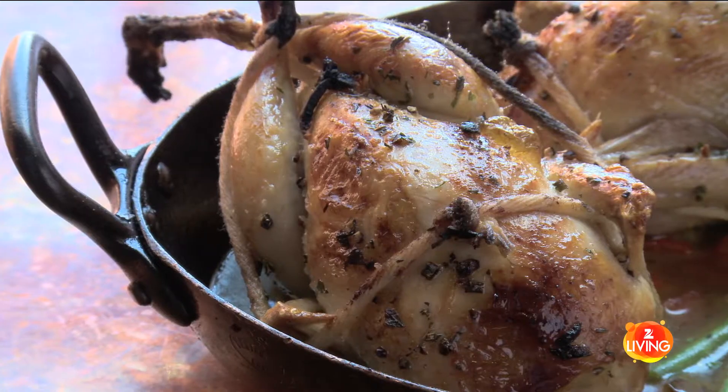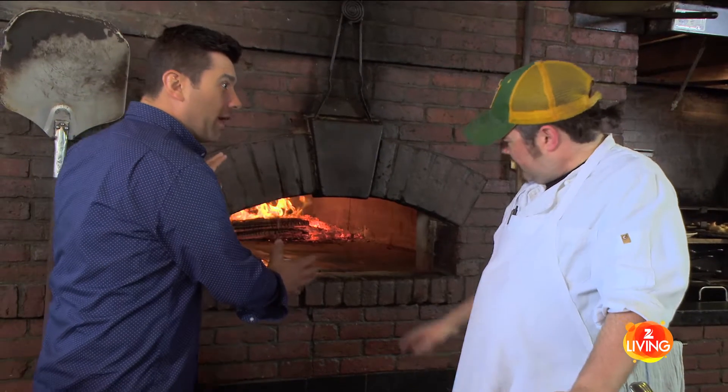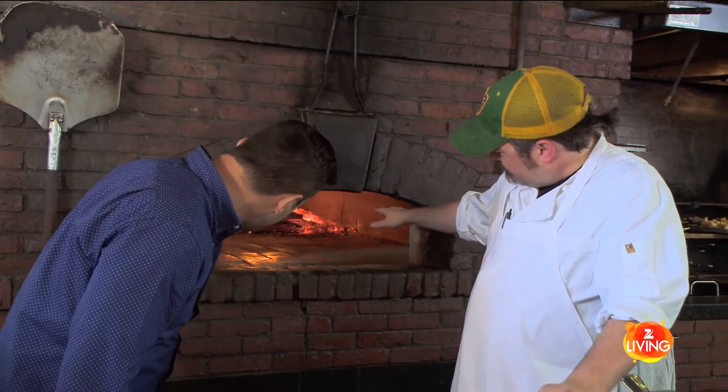First we're going to start with a brace of Maine farm quail. When you say a brace, that's English or old English for two, and we're gonna roast them in the wood oven right here. The temperature in there is probably about 800 or 900 degrees — feel the heat, it's pretty deep in there, pretty intense.